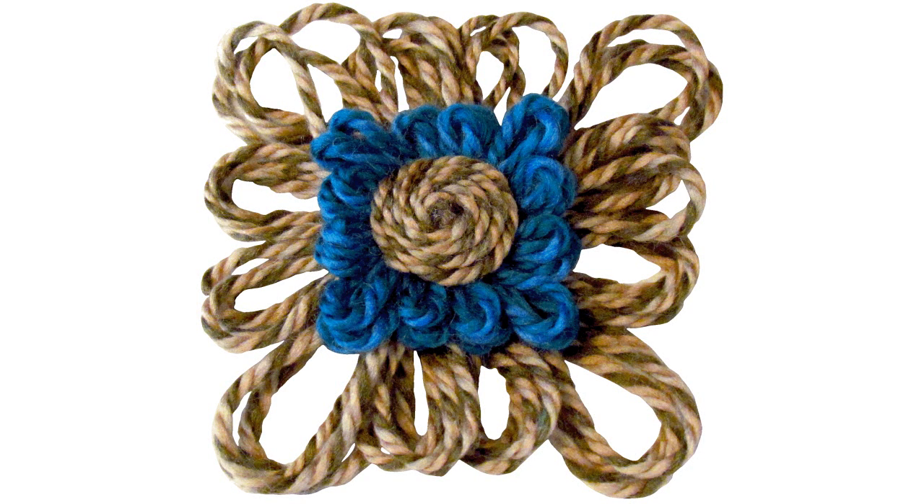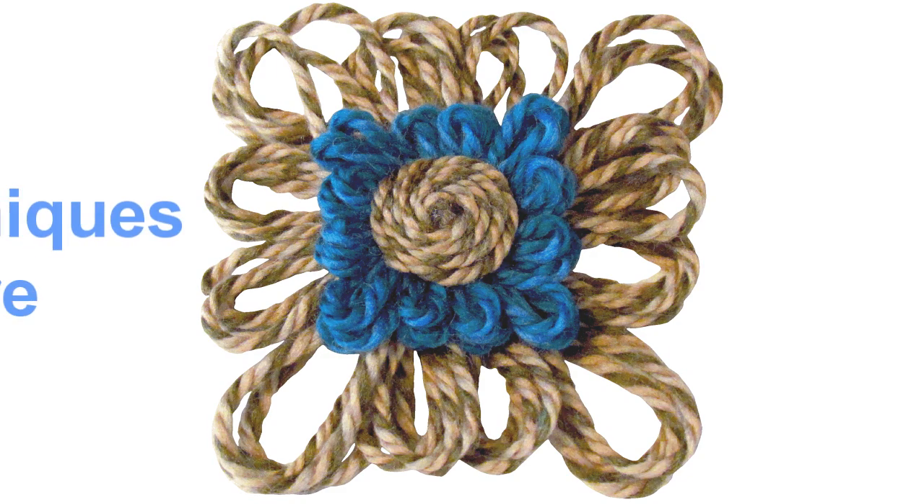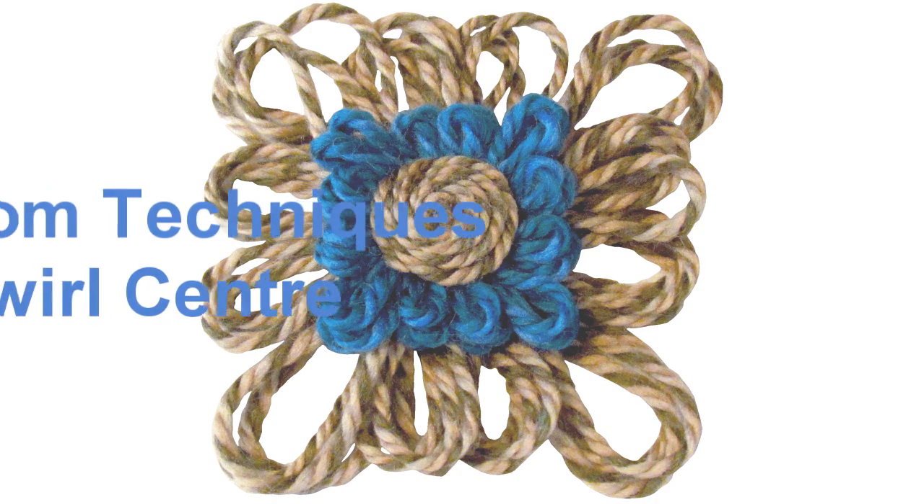In this week's tutorial, I'm going to show you how to make one of the absolute simplest centers that you can on a loomed flower. This technique is called the twirl center.